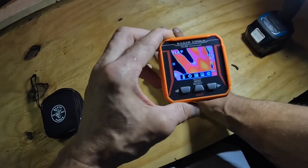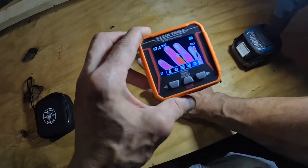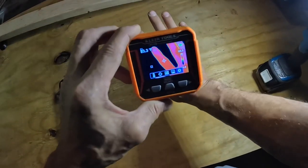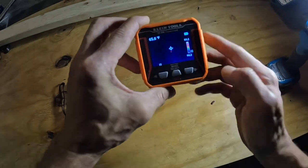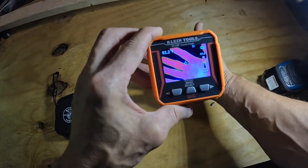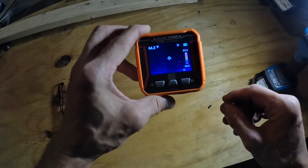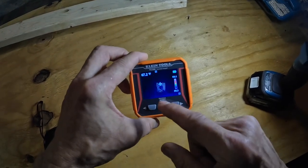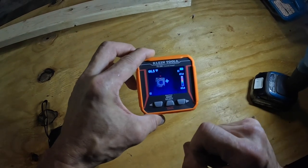If you see it freeze up for just a second, it will show 'CAL' at the bottom — it's either calculating or calibrating. Normally it has a pretty fast frame rate and high pixel rate, so you get a good quality image that's not shaky or jerky. Here's what I was talking about earlier — that center square right there is reading 66 degrees.